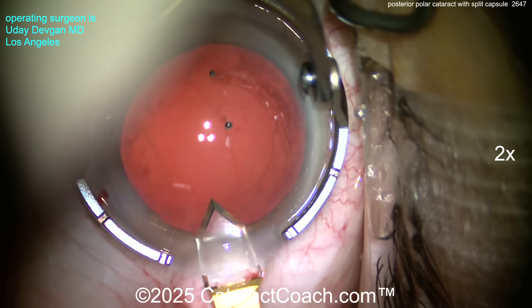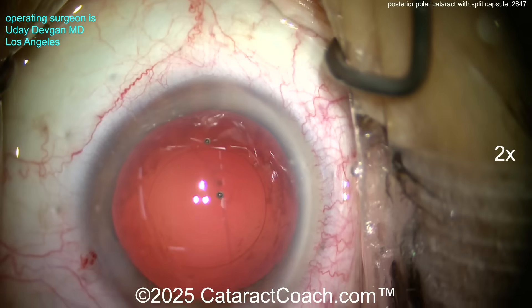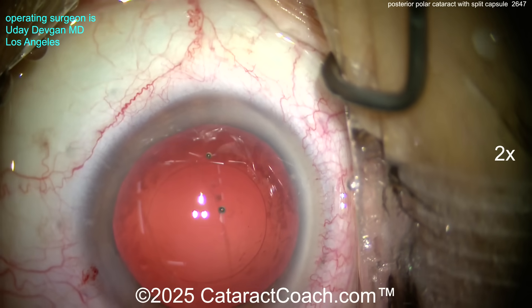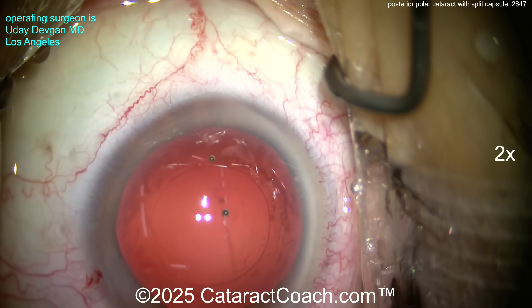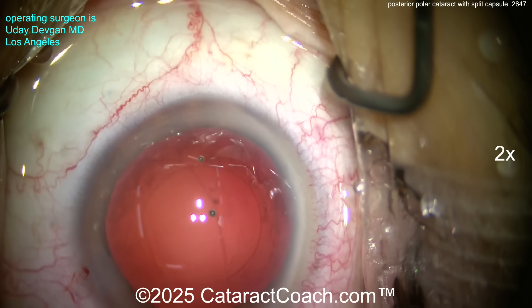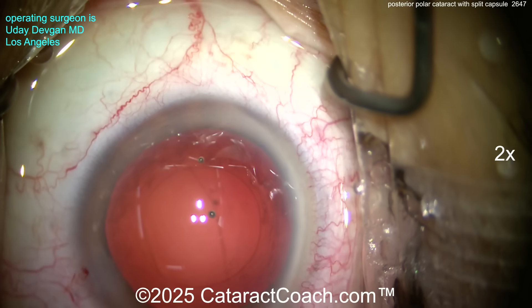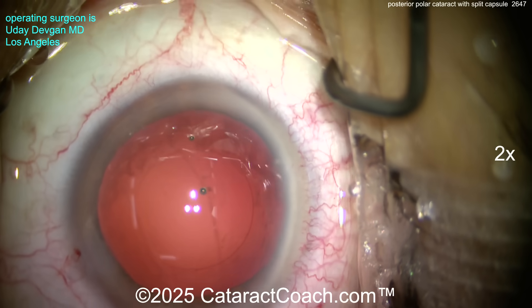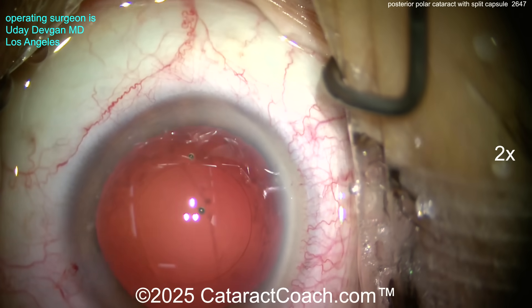Slightly enlarging the incision to accommodate the new lens. Our lens is going to be a three-piece lens. We'll place the haptics securely in the sulcus and place the optic captured through the capsulorhexis — that's why we needed that perfectly centered five millimeter rhexis — because we have a six millimeter optic, giving great long-term stability.